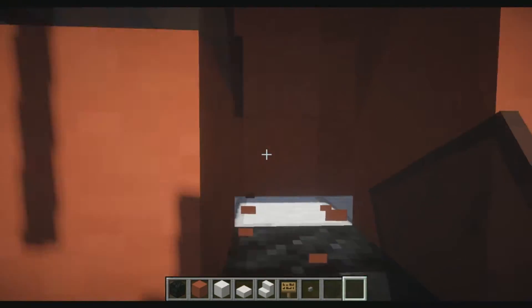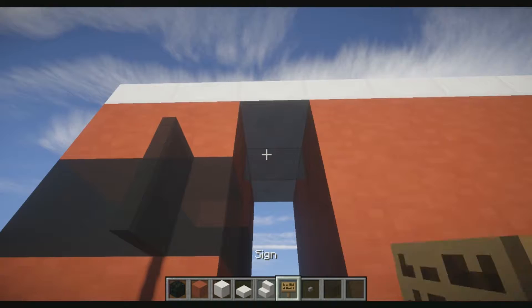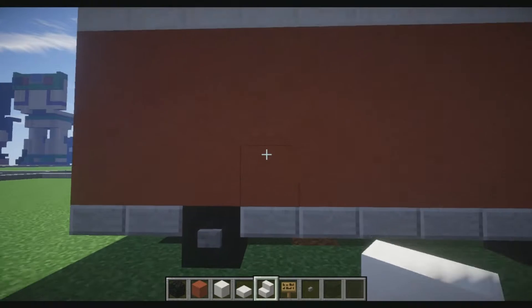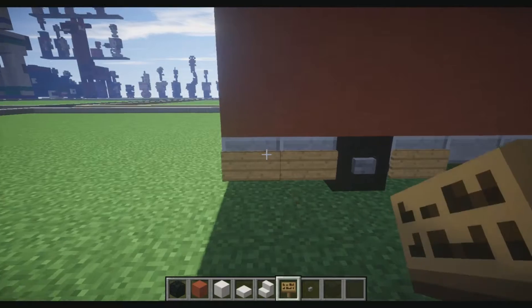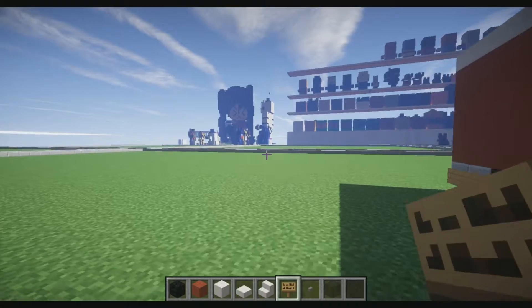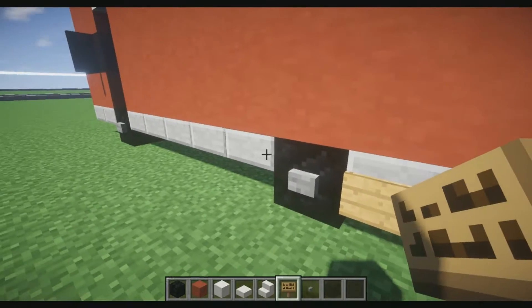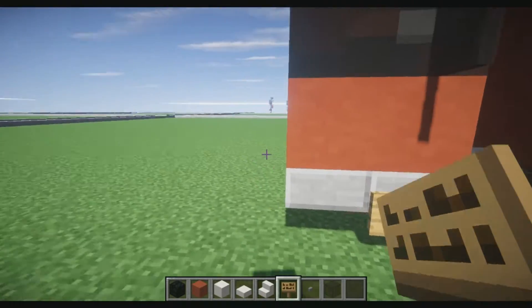Let's break out the tires on both sides — we'll get to that in a minute. Let's break here and place an upside down stair here, and an upside down stair here. Let's put our stairs down, and place our signs all the way around the entire thing.